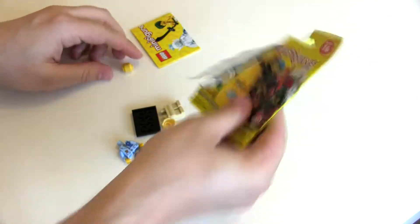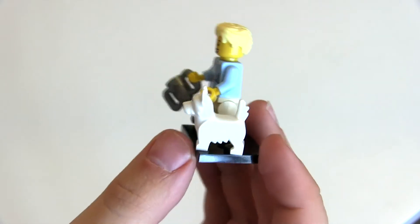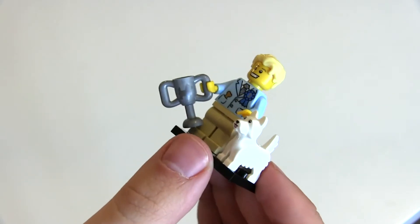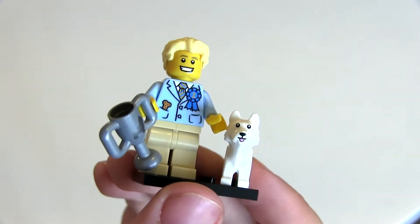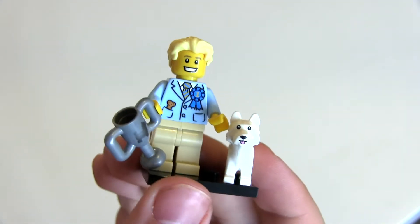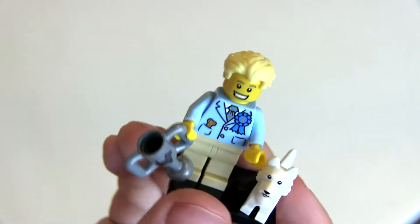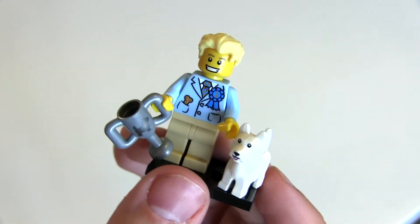We got the dog guy — this guy's really great. The dog is very cute with the little tongue poking out and the fluffy tail. The trophy has a bit of printing — silver on pearl silver, so it doesn't stand out very well, but it's actually quite a good effect. The charming grin on him is very good, but of course the best thing is that new hairpiece — absolutely awesome, looks very very cool.